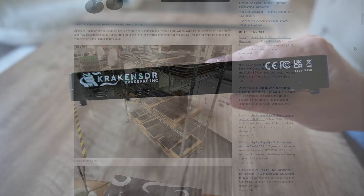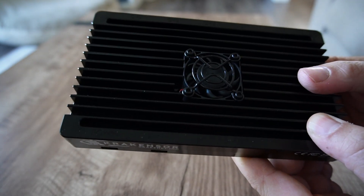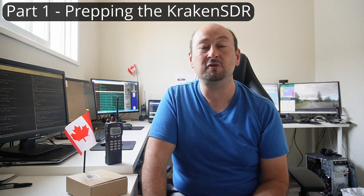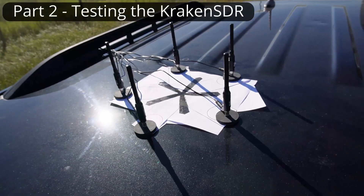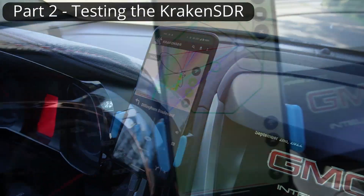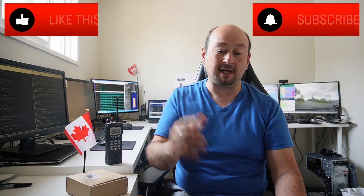They sent me a Kraken SDR to play with, and honestly I had the most amazing time messing around with this unit. I invite you to see the prep work that I did to set up the Kraken SDR and start using it — that's Part 1, and that's this video. In the future I'll be releasing Part 2, where I take you on a drive and you get to see how good the Kraken was at pinpointing the location of two unknown transmitter sites.